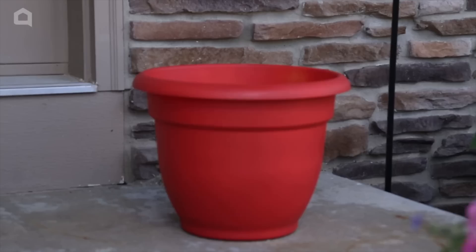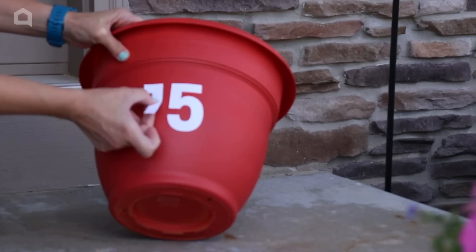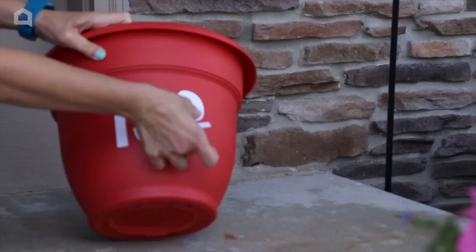I want to add something unique to this pot — I am going to put my address on the front. I'm grabbing some vinyl stickers. It's best to use stickers that are good for outdoors, so you can head to the mailbox section of your hardware store and pick up some good adhesive vinyl stickers and just stick them right on the front of the pot.